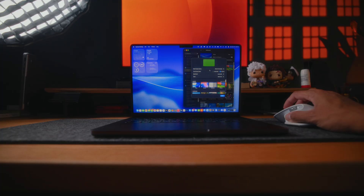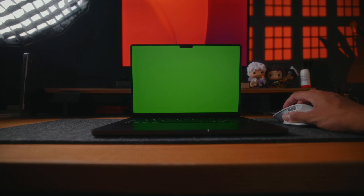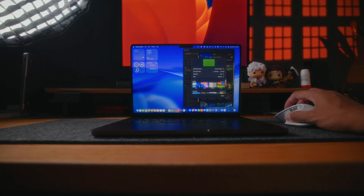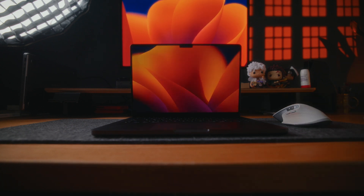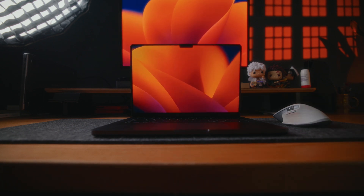I didn't really care about scratches because I try to be careful with my laptops, but if you're someone who's in a lot of run-and-gun situations and afraid you might ding it up a little bit, I would say go with the silver. Otherwise, I think the space black is definitely the better looking of the two.